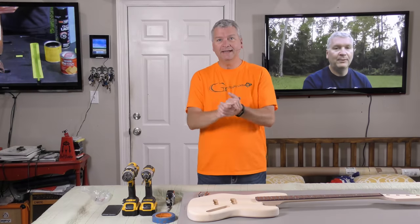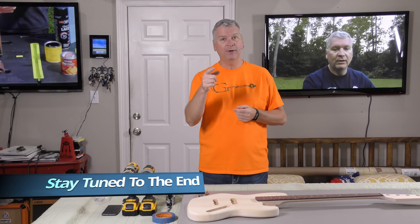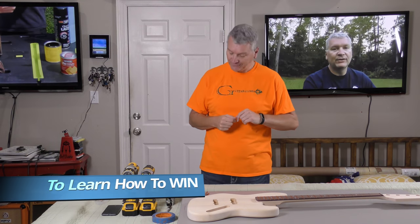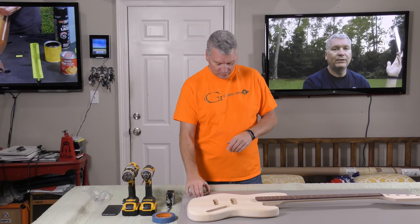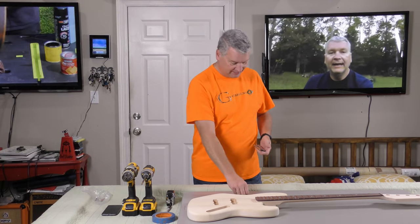All right guys, we are back. Welcome to the show where I build custom guitars or other stringed instruments and then give them away to you, my subscribers. Today we're gonna mount the bridge on our giveaway J-bass project. For this you will need, obviously, a J-bass kit. This one is